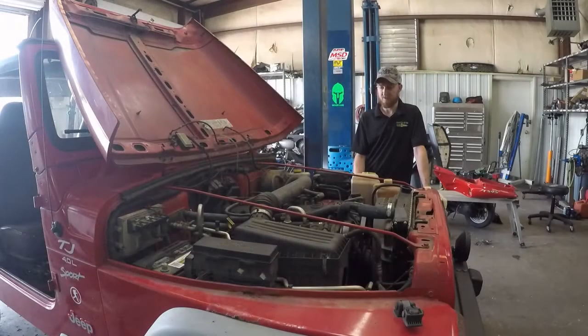Hey guys, welcome back. So today we have a Jeep 4L engine — we're going to pull it out, we're going to pull the transmission out, and we're going to try and do this for the full harness.